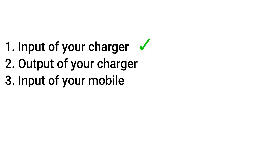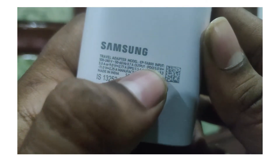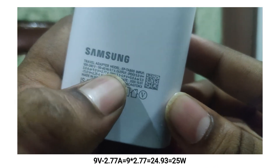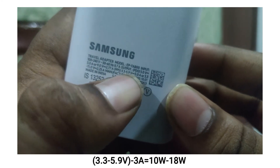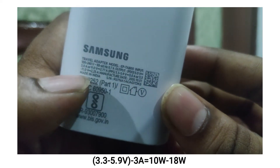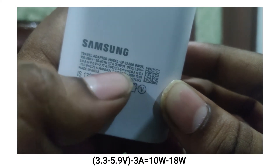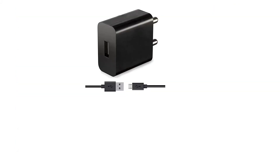Now let's look at the output of your charger. Here on the screen you can see the Samsung charger output is 5 volts at 3 amperes, which equals 15 watts. It also shows 9 volts at 2.7 amperes, which equals approximately 25 watts. Calculating the maximum: 5.9 volts into 3 amperes equals 18 watts, and the range from 3.3 to 5.9 volts at 3 amperes means between 15 to 25 watts. It can charge any device that has fast charging capability.